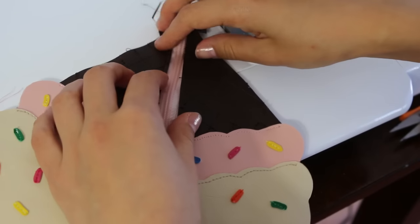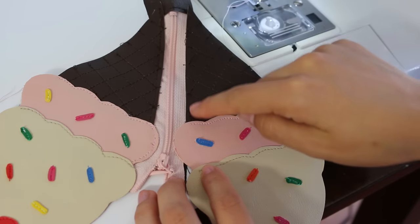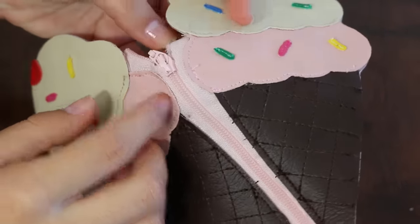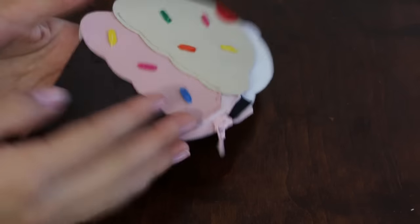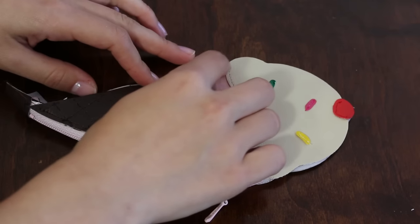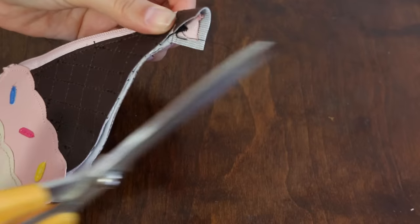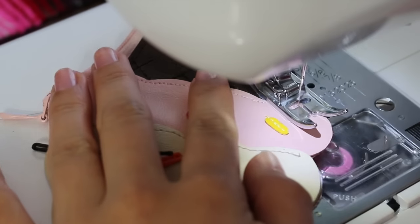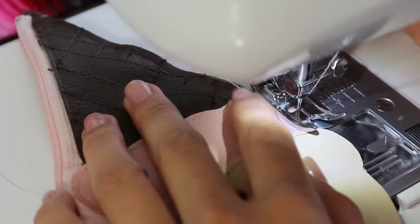Do the same thing to the other side. This is how it should look so far. Line it up together and sew all around the whole edge, using a straight stitch. I also made sure to change the top and bottom thread to match the colors.